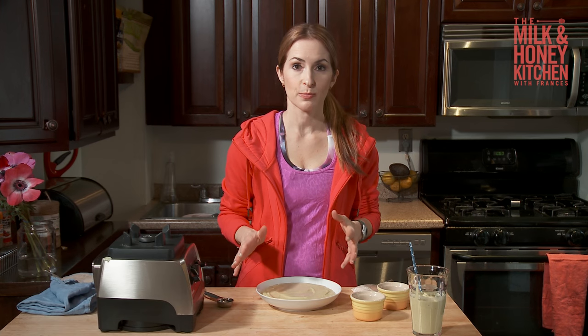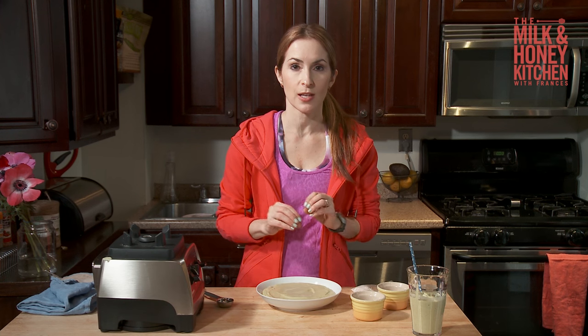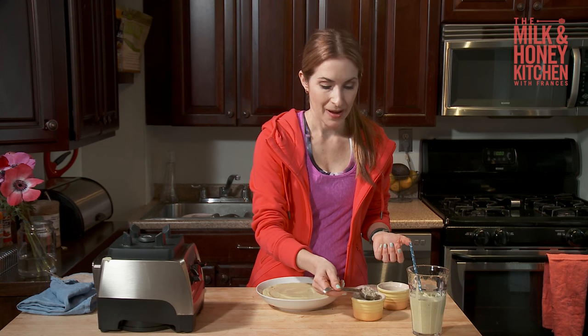So I poured the rest of the avocado smoothie into a bowl to make a smoothie bowl, which really is just a smoothie in a bowl. But of course it has to be thick enough, or else your ingredients that you put on top are going to sink into it. I think it's kind of a fun way to present a smoothie. My kids love it.